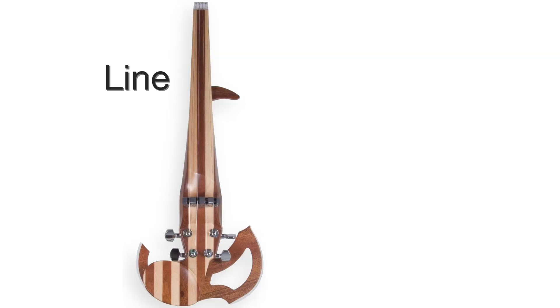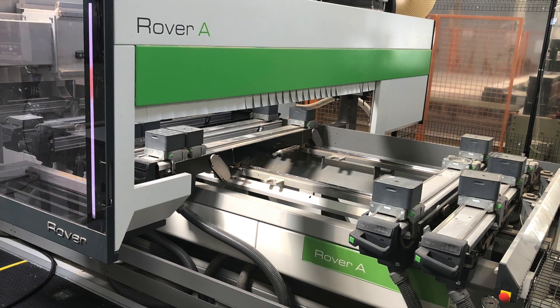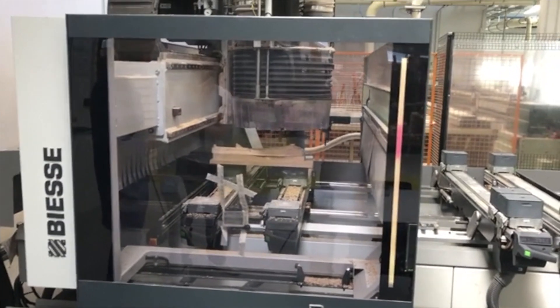The Line violin and Equinox violins are made of wood carved with a five-axis CNC machine in Aubin, France. Pieces of the Line and Equinox bodies are 3D printed on an industrial printer in Toulouse, France.